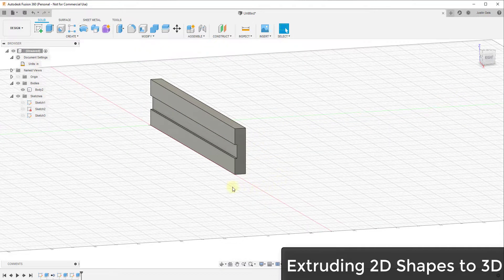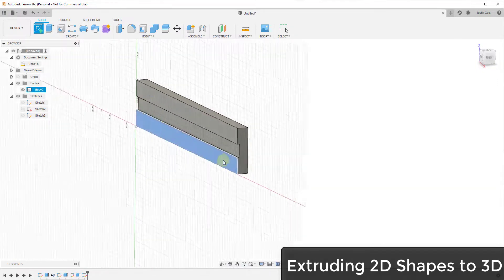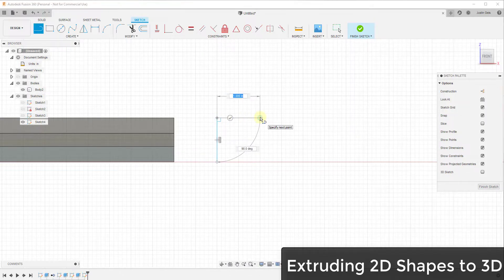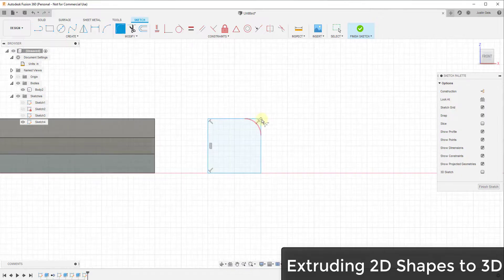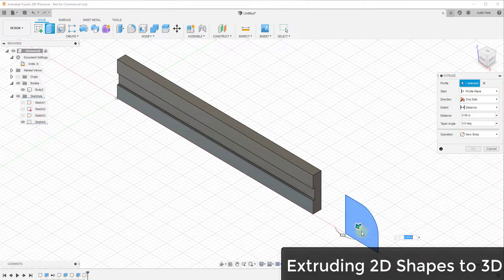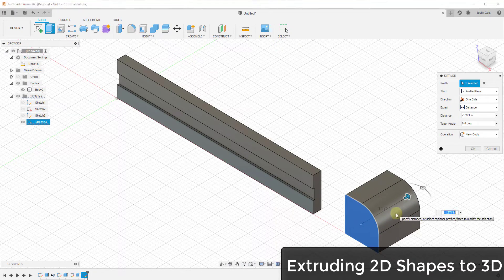This sketch-and-extrude workflow is the basis for creating most objects in Fusion 360. You can also create a new 2D sketch, draw a box, and use the fillet tool from the modify section to click on a corner and create a curved edge. We'll talk more about modifications in the future. Click finish sketch, then click home to get back to the 3D view, and then extrude that profile out into a three-dimensional shape as well.